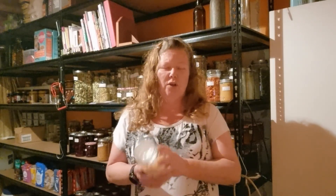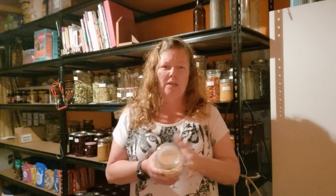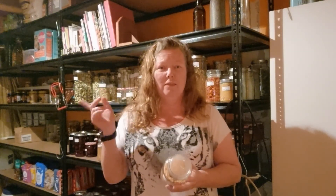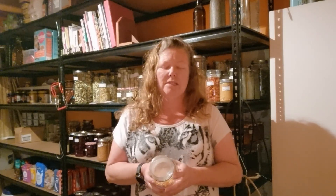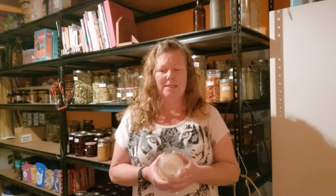A lot of you know I work a 40-hour week, plus I have four children — one has left home and one is working, but I still have two at home — plus my husband, taking care of myself, and really large garden beds. Like I said, things do happen and sometimes you just can't get every single thing done that you want to get done in a day.